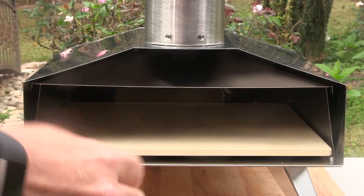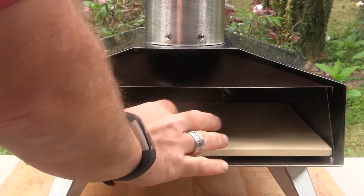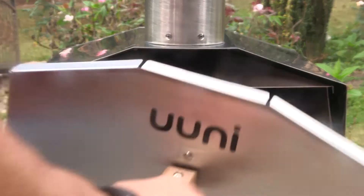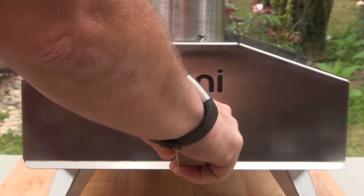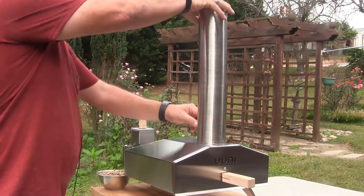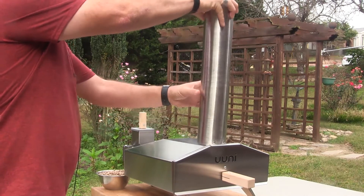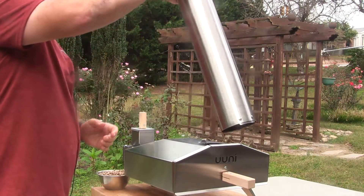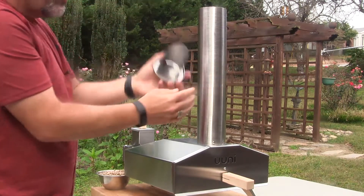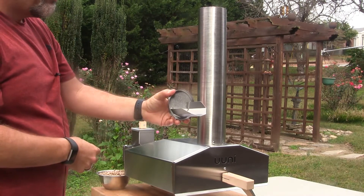The cooking chamber has a really nice heavy duty square pizza stone base — I believe that's made out of cordierite — and the door just latches right on. The exhaust smokestack comes on and off with a very simple latch to make it easy to store, and the smokestack cover doubles as a scoop for loading pellets in and out of the pellet hopper.